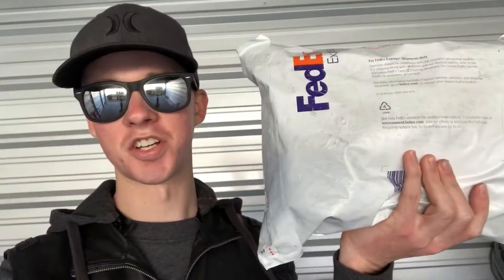Alright, what's going on guys? Something came in the mail today. I'm not going to show you my address, but if you guys have been following me on Instagram, you know most likely what this is. So I'm going to go ahead and unbox this, and I'll probably just throw it in with a vlog. So here we go.